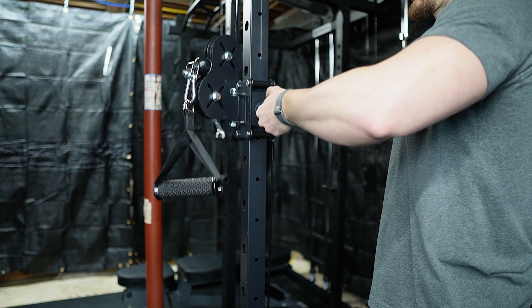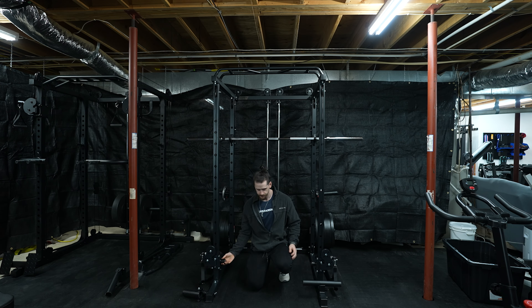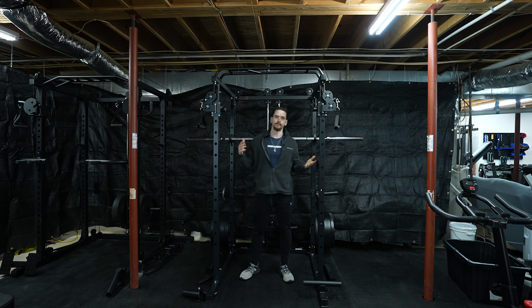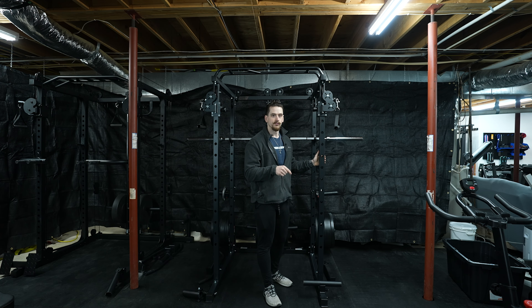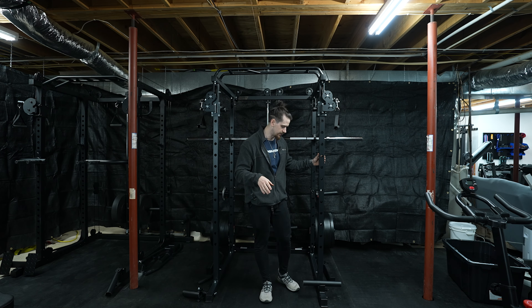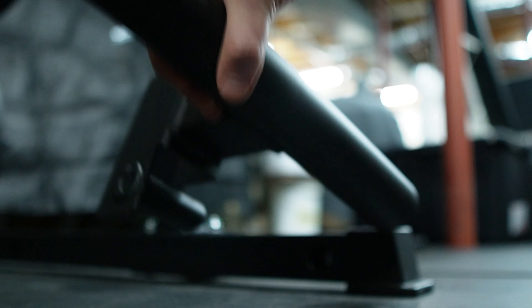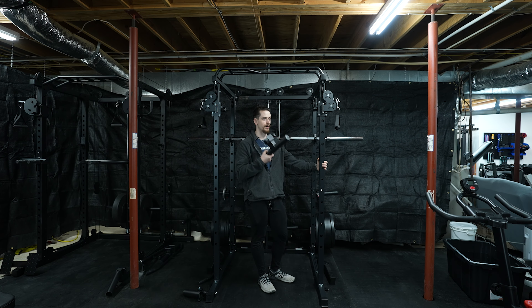We have a power rack style full cage with a functional trainer coming off the front. The way it adjusts is pretty simple — there's a little screw pin, screw it out, pull the pin, slide it up and down, find where you want it, and screw it back in. Really simple and easy to adjust. I actually like this style because it allows for a slightly looser tolerance, making it easy to adjust with one hand since you're going to be securing it after the fact. You can adjust both pulleys to the top at one time.